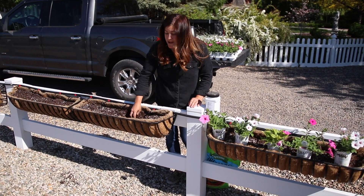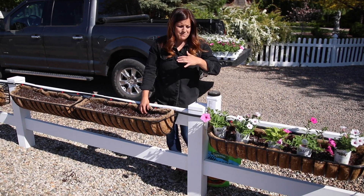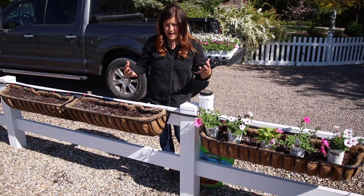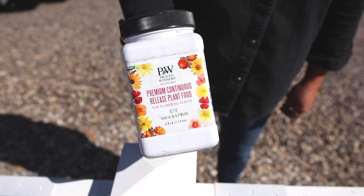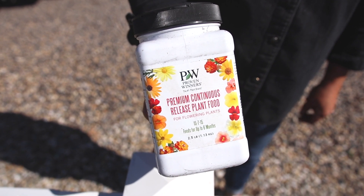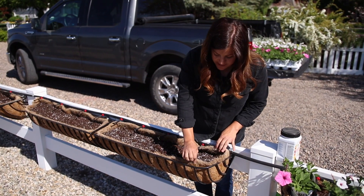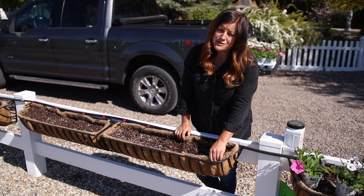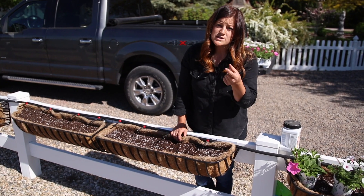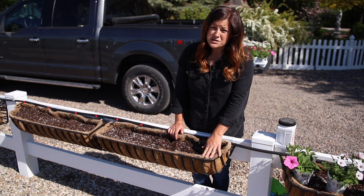We will be adding fertilizer — we fertilize on a weekly basis to keep the plants really happy. Annuals that you want to perform really big need quite a bit of food. I'm also going to be adding in a slow release plant food into the soil before I plant. A couple of other things I wanted to mention: these are the same cocoa fiber liners from last year. There is a difference in quality — you can find really thick ones or fairly thin ones. Spring for the thick ones because they will last you for several years.